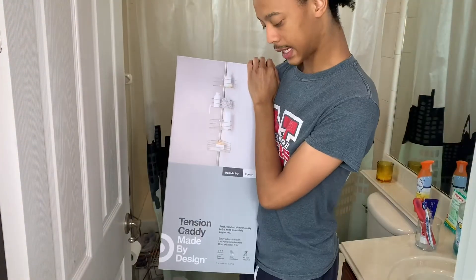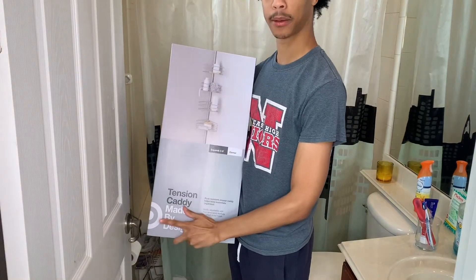Welcome back to my YouTube channel, this is your longtime friend Dre, and today I'm going to be doing a short video with a memento and this tension caddy from Target.